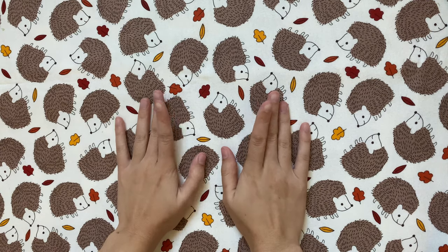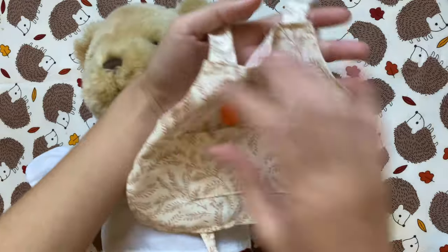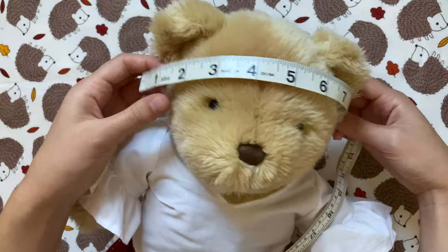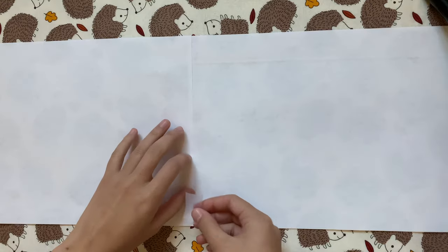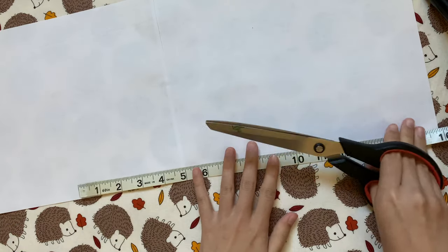Today I'm making this for my Build-A-Bear Cutie Pie, and you might recognize her from my how-to-make-an-apron video — she has graduated from home cook to full-on chef. The first thing I'm making is the hat, so I'm measuring around her entire head. Her head is 15 inches around, so I'm just going to remember that for later.